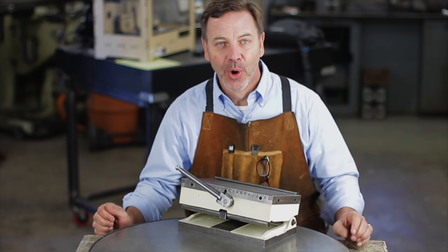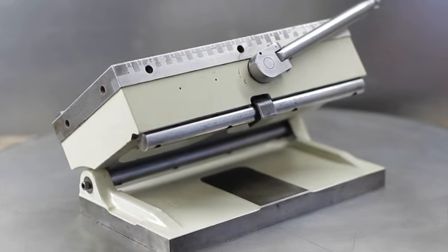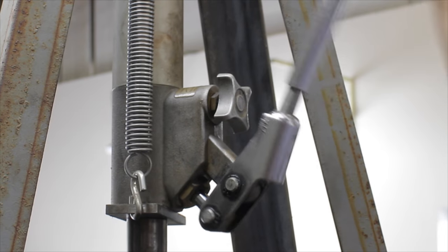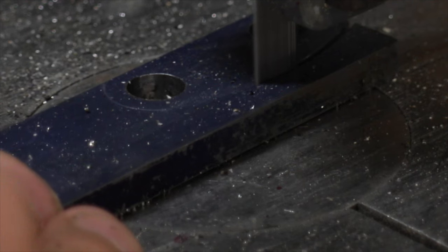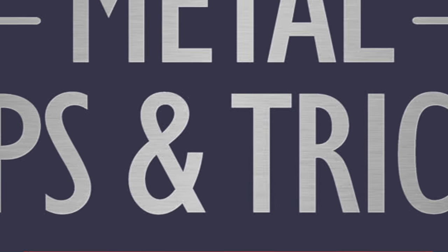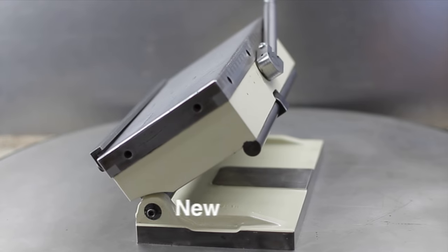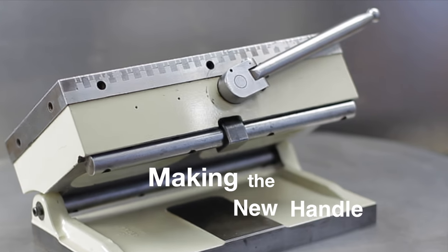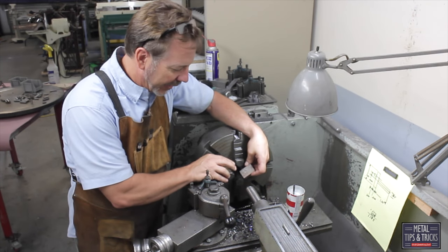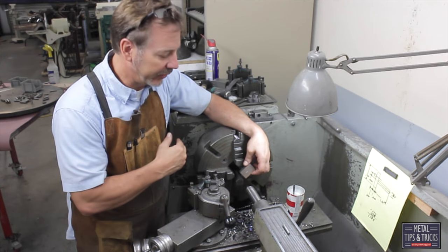Hey guys, welcome back to Metal Tips and Tricks. We are continuing our series on rebuilding this magnetic sign chuck. We are going to take this raw stock now and make that new part. We are going to start out with a square or rectangular piece of stock. The challenge is how do you chuck it in the lathe and get it centered — and that is what I am going to show you today.